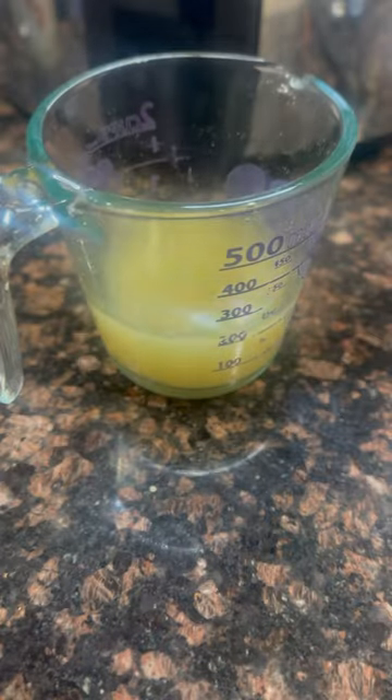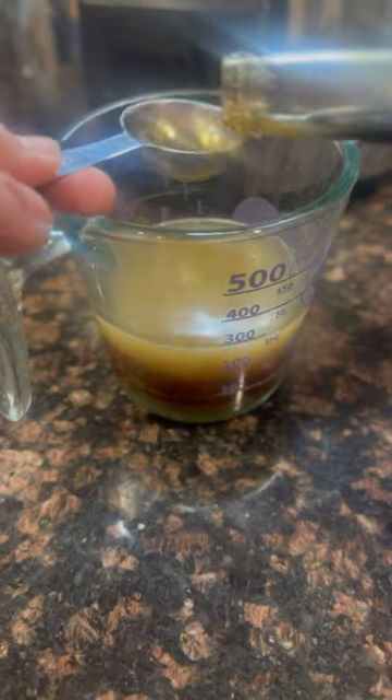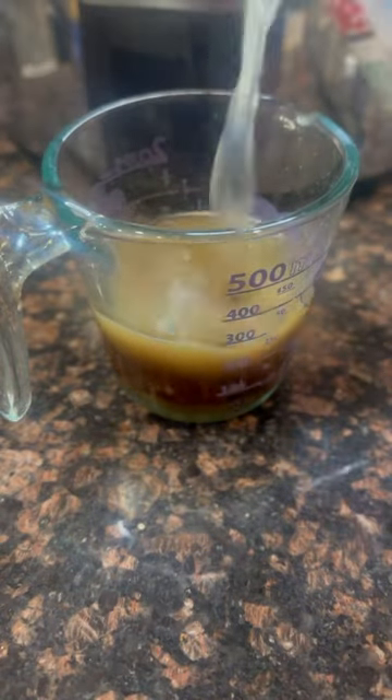Slow cooker pineapple chicken is next in the 10-minute dinner series. It starts with chicken stock, brown sugar, minced garlic, and some soy sauce, and juice from the pineapple can until you get about two cups.